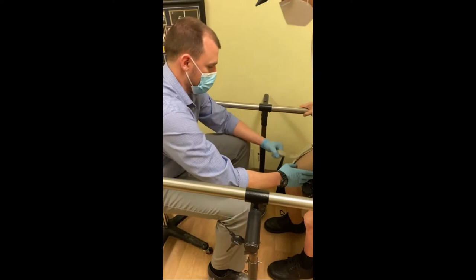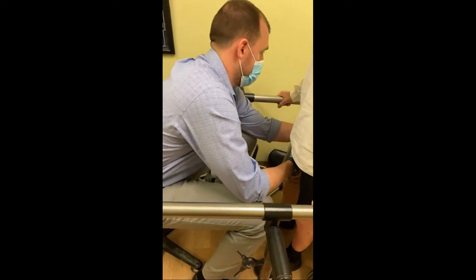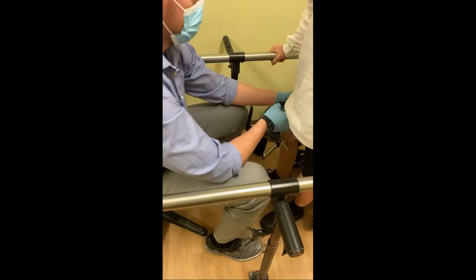All right, here we go. I'm going to pull it all the way back and get all that slack. Oh, it feels better already. Good. Let me just lift the prosthesis up and twist it a little bit. Pull this down. That's pretty good — that's really good as far as what I'm feeling.